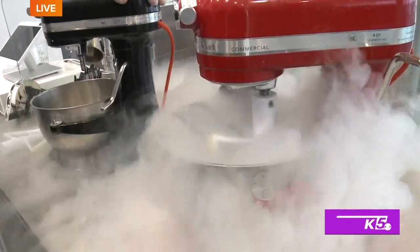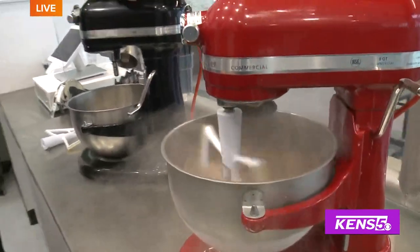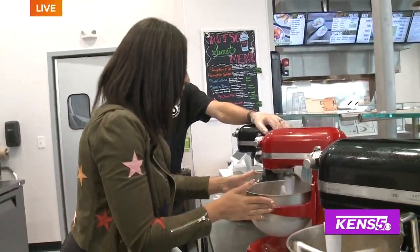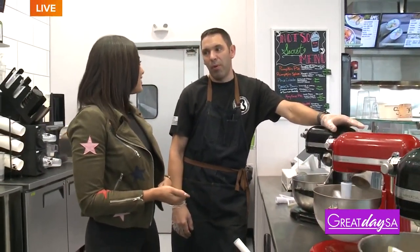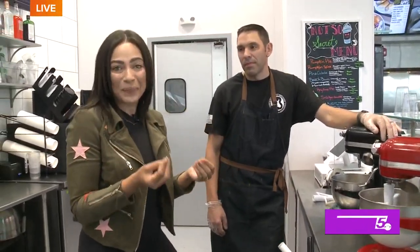You have a lot of different flavors — we already talked about pumpkin pie, but what else do you have seasonal? We just came up with a wonderful cranberry crunch the other week — it's a wonderful flavor that really came together nicely, booze or not booze. And if you want to leave the booze out completely, you can just get some really delicious homemade ice cream with really unique flavors.